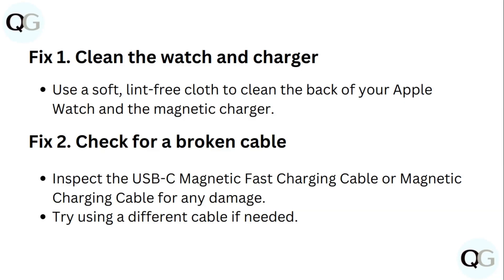Step 2: Check for a broken cable. Inspect the USB-C magnetic fast charging cable or magnetic charging cable for any damage. Try using a different cable if needed.